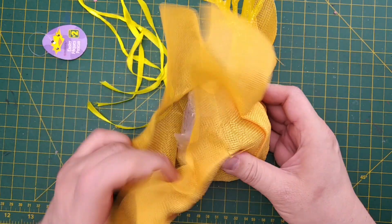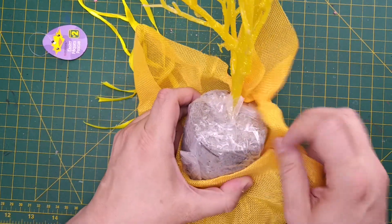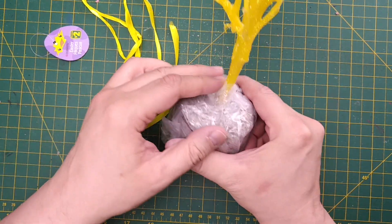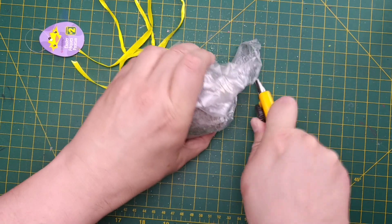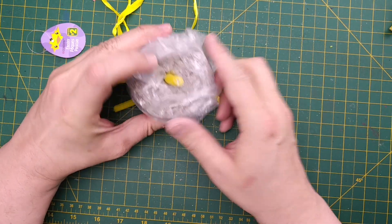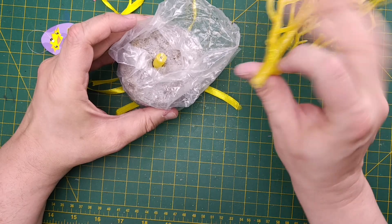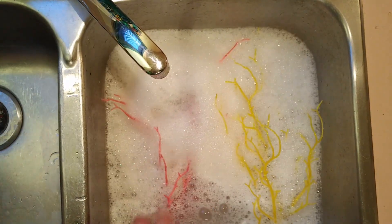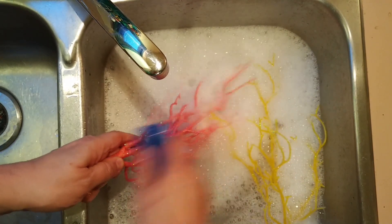First, we have to remove the burlap wrap, and we reveal — a concrete base? Yep, this is concrete. Now we need to cut our tree free. There's a metal frame inside! Well, that certainly helps keep the tree standing up. Next, we need to wash off the glitter. I think that simple soap and water will do the trick. I'll use a brush to vigorously scrape the glitter off.